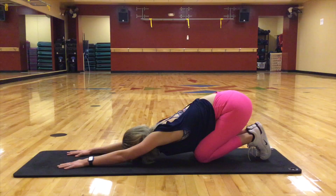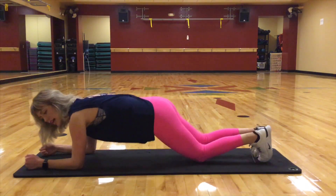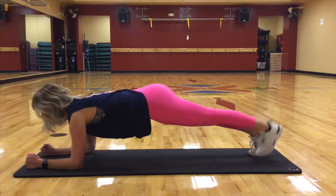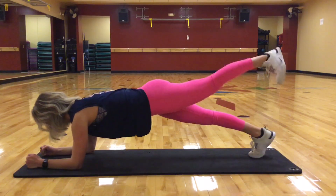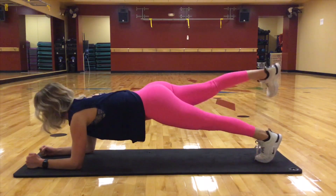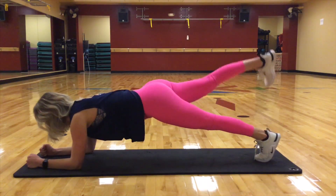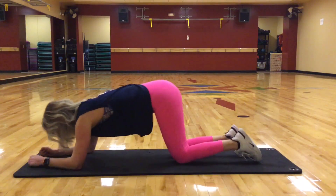We're going to come here and do that same position. Come on up. Abs engaged, and lift. Ten, nine, eight, seven, six, five, four, three, two, and one. Lower the knees. Reach it back.